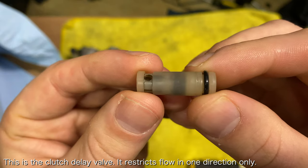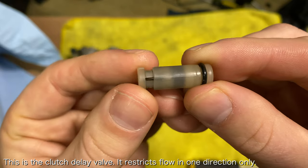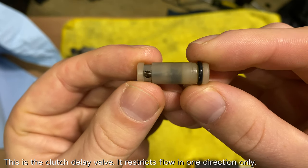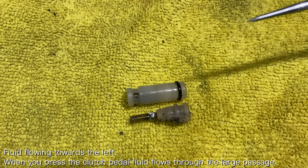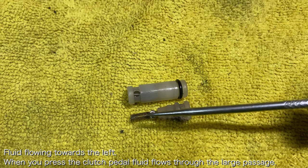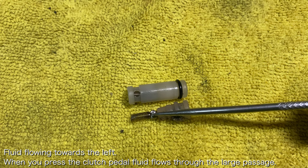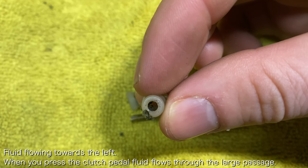Here's how it works. The clutch delay valve is a one-way valve, meaning it restricts the flow of hydraulic fluid inside the clutch slave cylinder in only one direction. For example, when you press down on the clutch pedal to disengage the clutch, the hydraulic fluid compresses this spring, moves the ball, and allows fluid to flow quickly through the large passage.